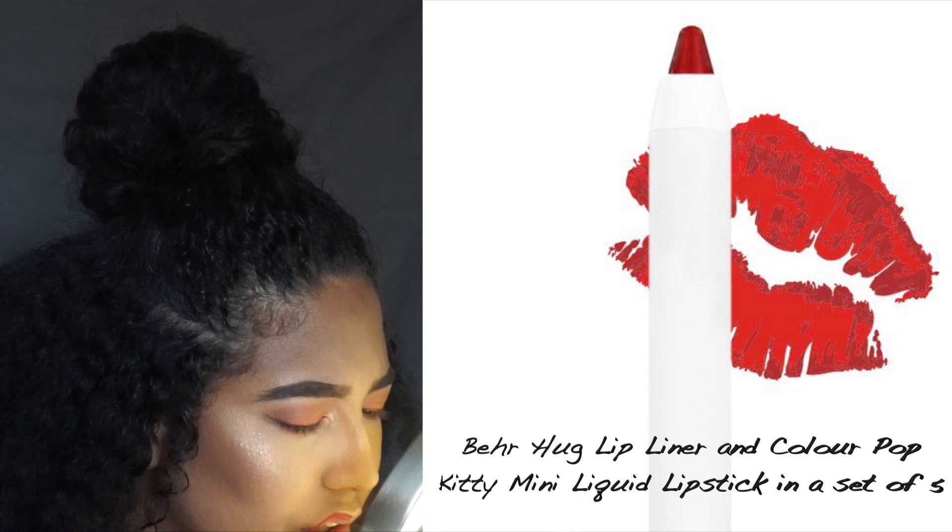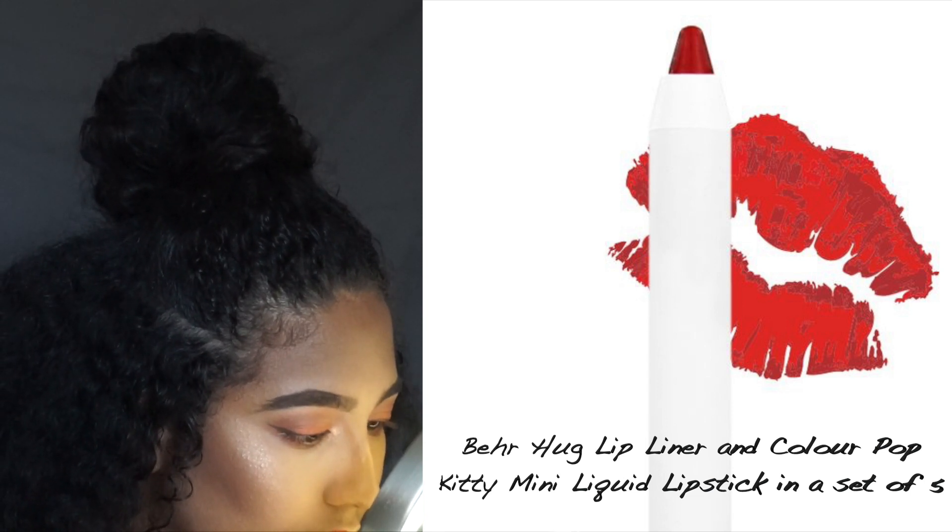Next I'm going to take Bearhug Lip Liner and ColourPop Kitty Mini Liquid Lip to complete the lip look.